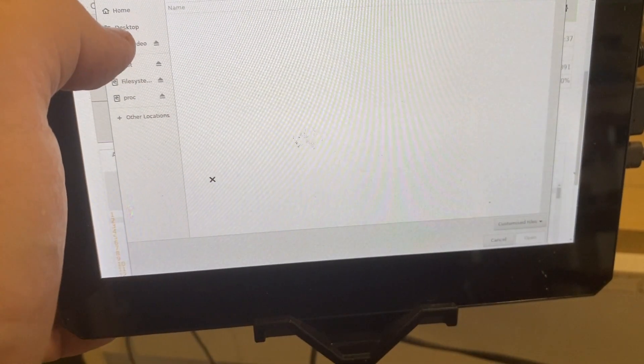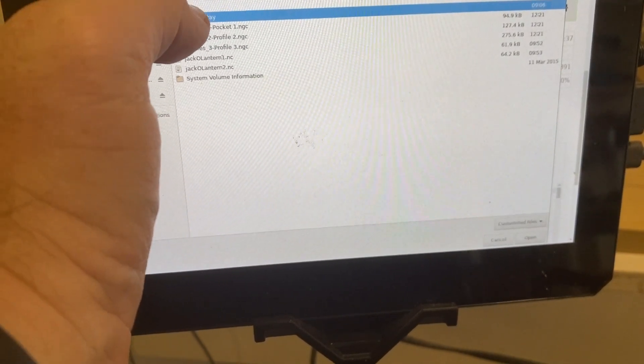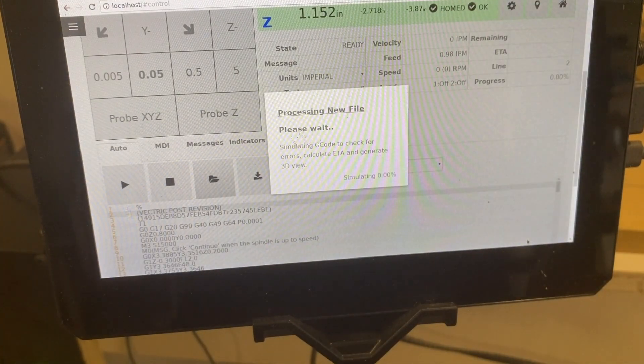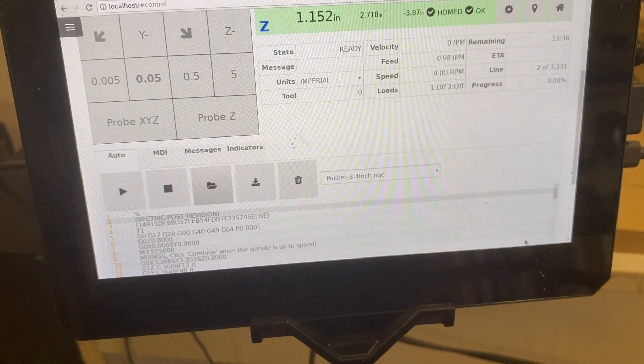Always make sure to run any pockets first before the cutout — I had a mistake on a previous build and it scared the poop out of me. Let's get it loaded and we're ready to go. In the design video, you'll hear me be a little apprehensive about using this bowl bit to go down 0.3 inches in one pass, but those were the settings already in there, so I trusted them and left them alone.